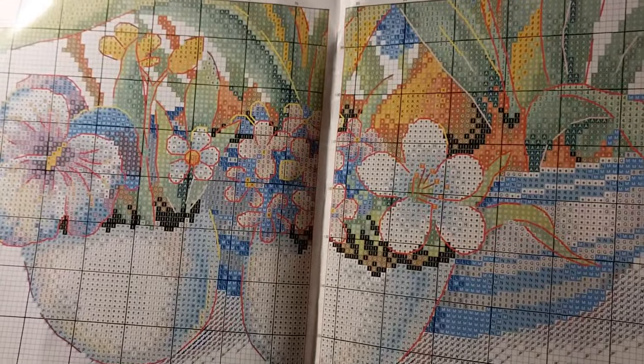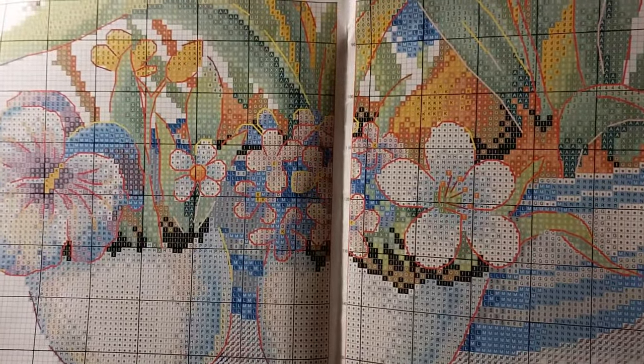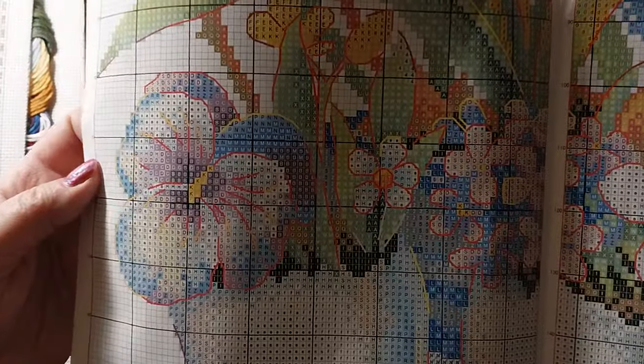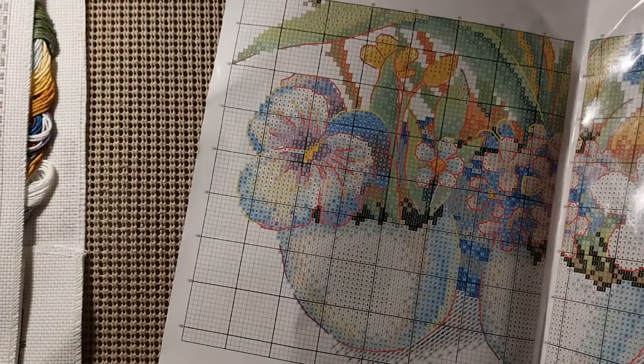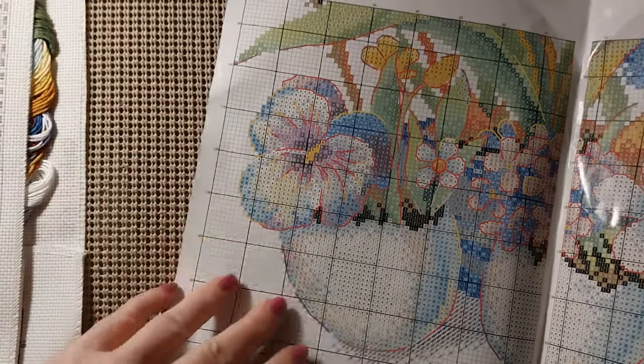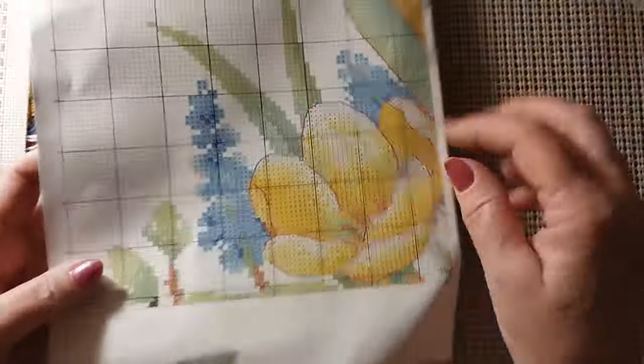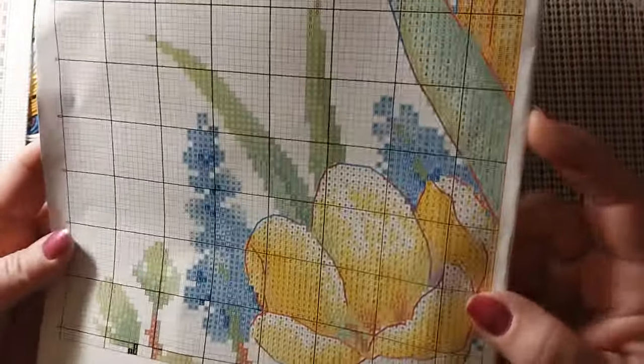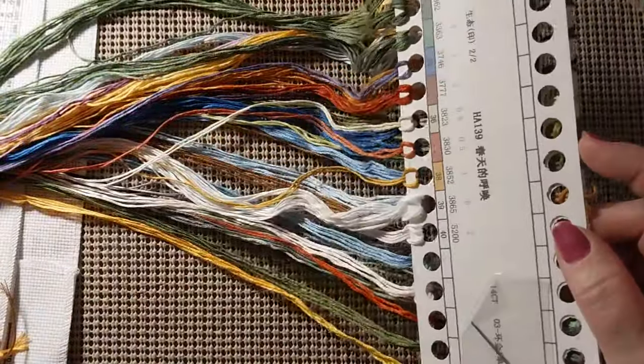Very nice pattern, very well done. Very easy to see the symbols and the back stitching. There's going to be a little bit of back stitching. There are no French knots involved — it looks simplified, just very easy to do. And it's not very big. Let's take a look at those colors — beautiful spring colors, pastels, but others are a little bit darker.